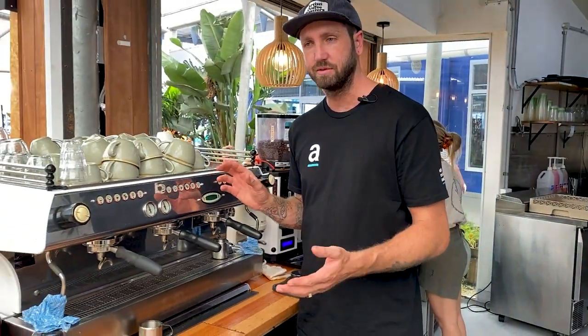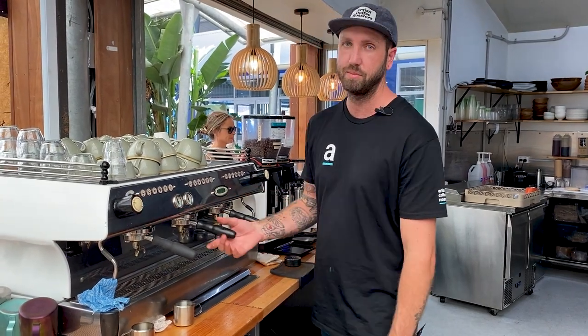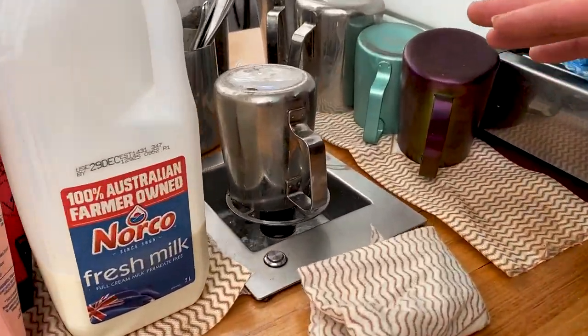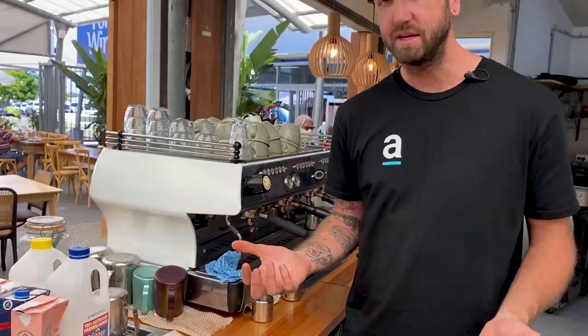The La Marzocco machine — a dual boiler machine with a dedicated steam boiler for steam and another boiler for extractions — means they're not getting a difference in their extractions when they're doing their steam. It maintains consistency. Using three group heads with the volume they're doing. This is a La Marzocco FB80 — great machine, beautiful extractions, high pressure steam to keep pumping out milk, and a range of jugs. They do have a hands-free jug rinser as well, so when they're cleaning their jugs they don't even have to hold them — it rinses hands-free, freeing up their hands to keep moving.